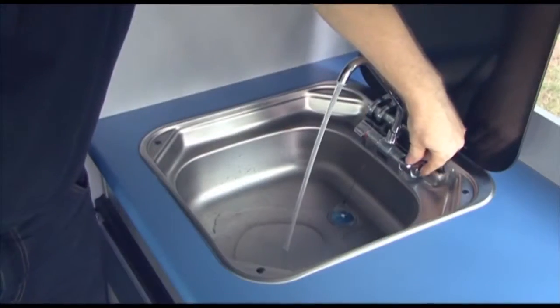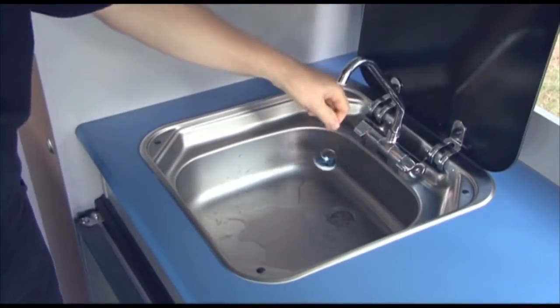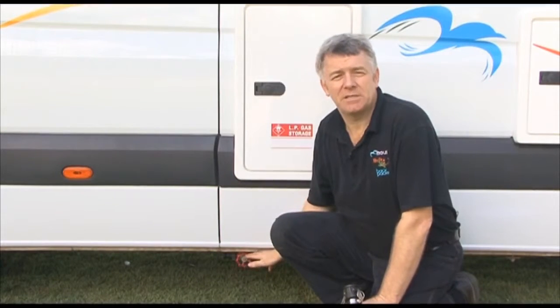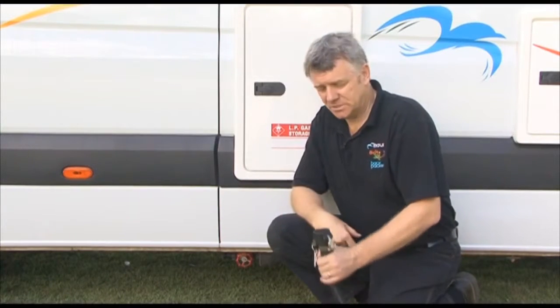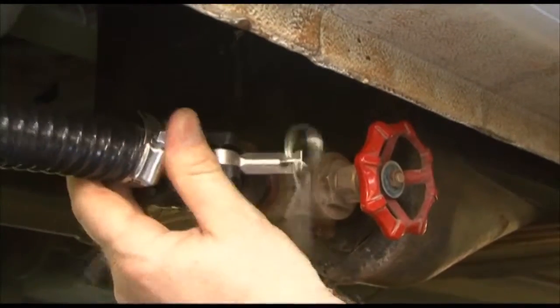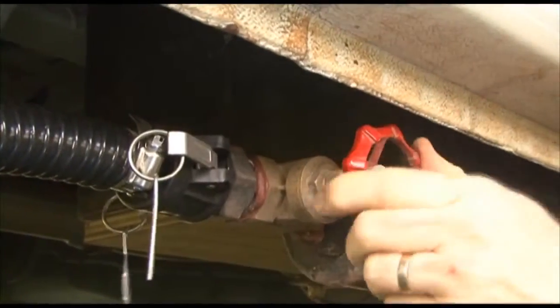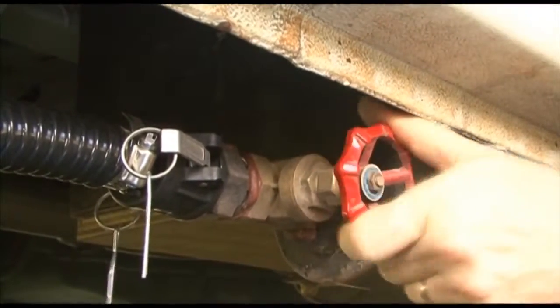The dirty water from the shower and the sink — nothing to do with the toilet itself — runs into a holding tank underneath the vehicle where this tap is. What we do is connect the wastewater hose, open the tap, and drain it out into the dumping station. We recommend you empty it on a daily basis.